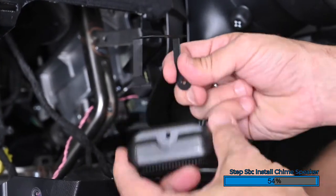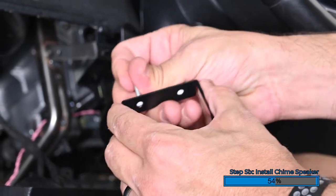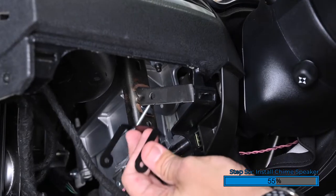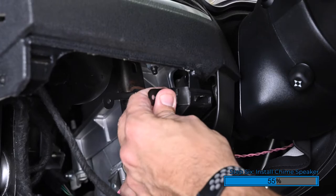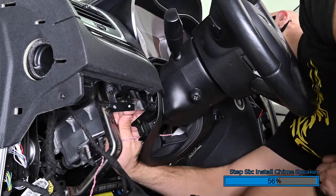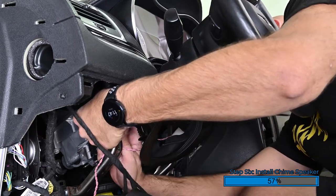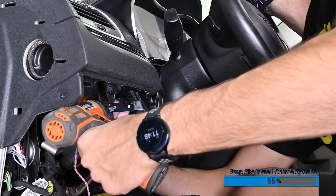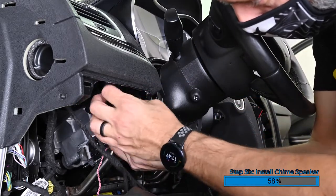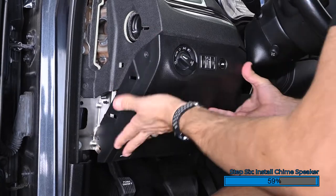Disconnect the chime speaker from the bracket. Attach the double-sided tape to the mounting bracket. Using a screwdriver, make a hole in the tape for the screw to pass through. Remove the adhesive on the other side of the tape and attach the bracket to the factory bracket, passing the bolt through the hole. Attach the nut on the back of the bolt and tighten to secure the speaker bracket. The double-sided tape and fastening one bolt should be sufficient to hold the chime speaker; however, if you want to be even more secure, you can drill a second hole and install the second mounting bolt. Reinstall the speaker and install the two thumb screws, one on each side, and tighten them to secure the speaker. Then reinstall the lower dash panel and reinstall the two Phillips screws.